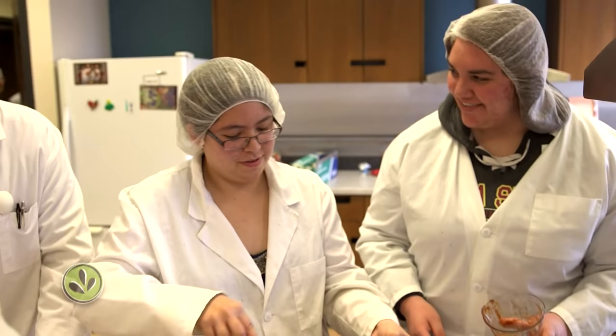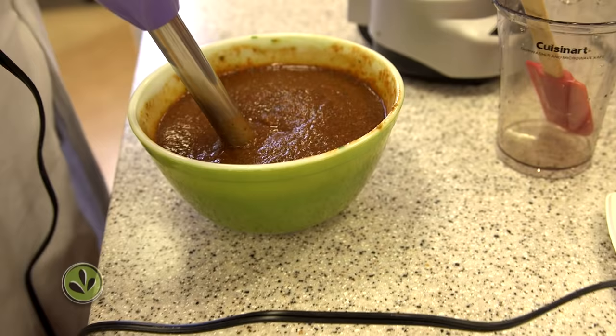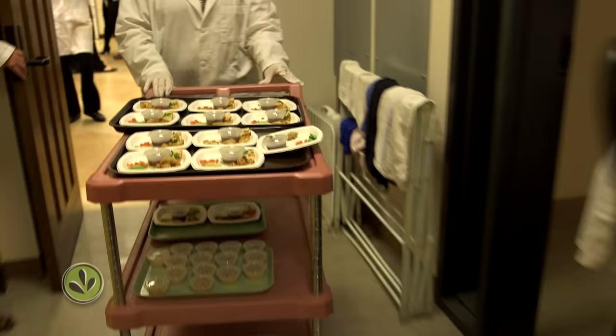That's the beauty of food science — you can be an artist and be technical at the same time. We're hoping to package it in a plastic squeeze bottle, so we can't have too large of a particle size, otherwise it will clog and get stuck.